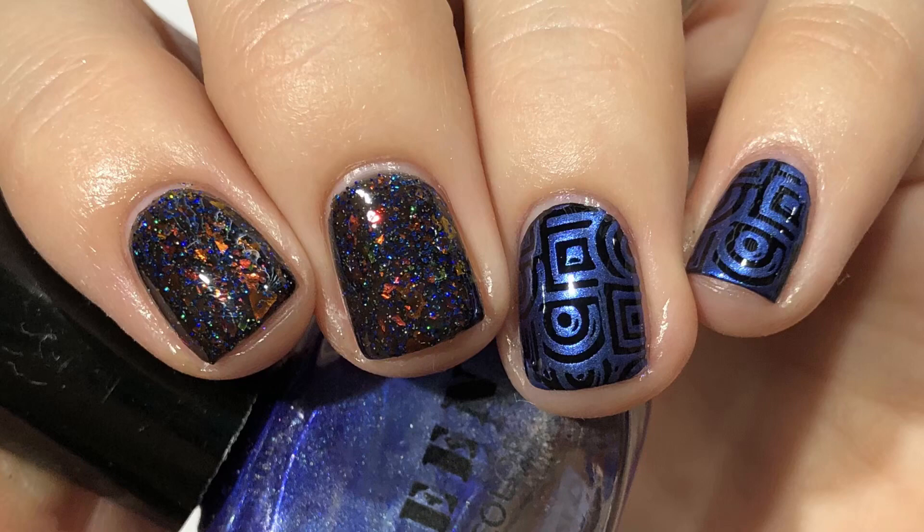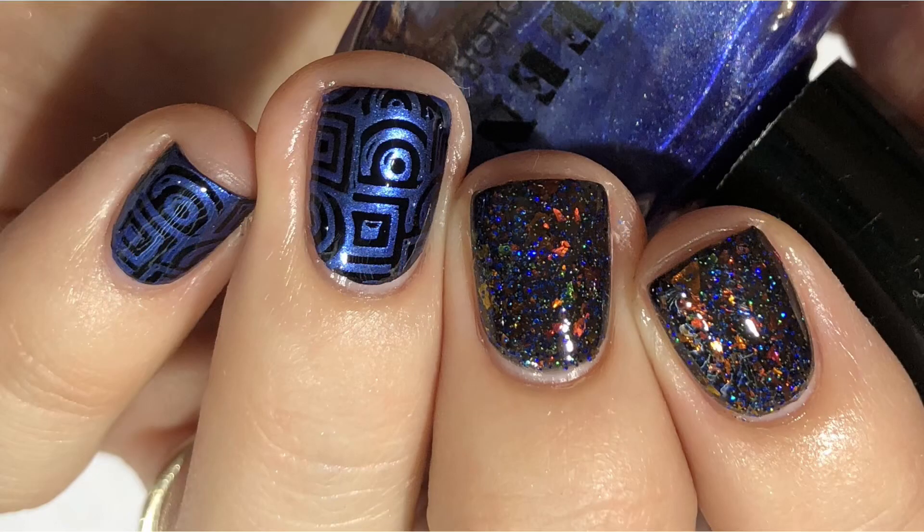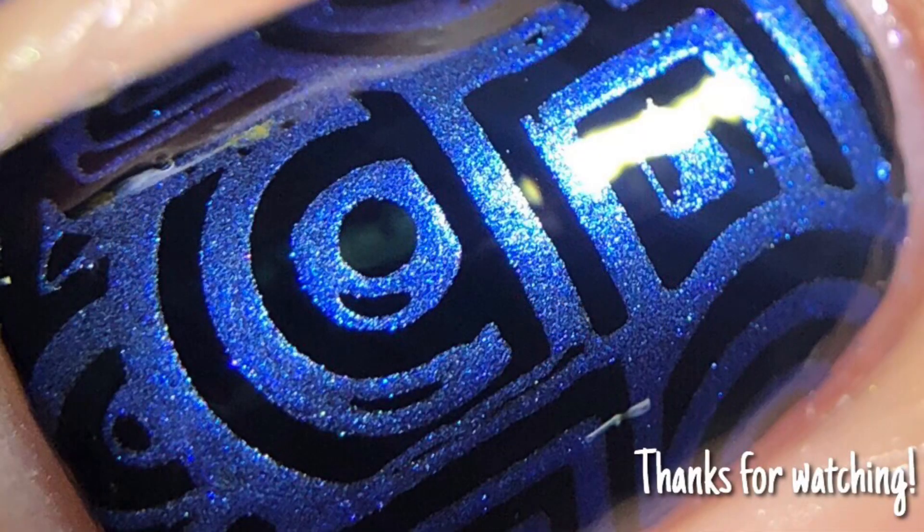And that was it for this look. I think it's kind of different, kind of fun. Let me know what you guys think down below. Thanks so much for watching. Bye!